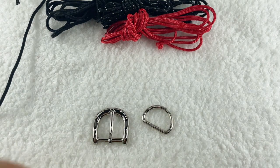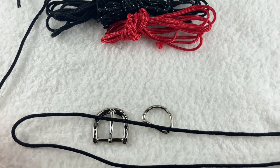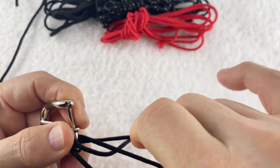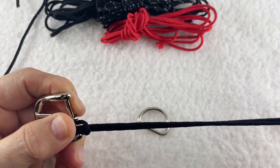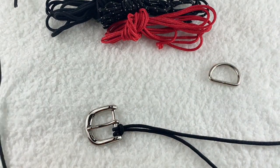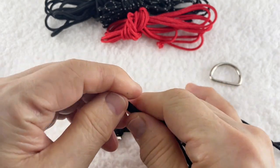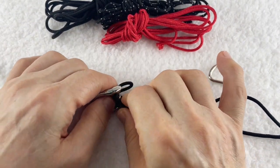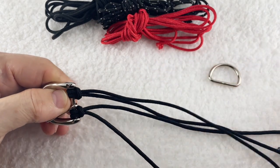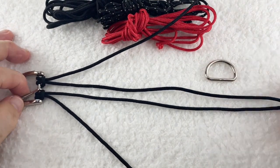芯と土台作りは黒にいたします。それぞれ1本ずつ使います。今回は小型用ですので、芯になる部分の長さは30センチといたしました。だいたいおおよそ30センチのところを折り曲げて上から差し込みます。芯が真ん中に来るように、短い方が真ん中に来るようにセッティングしてください。もう一つの方も約30センチくらいのところを折り曲げて上から差し込んで、2本を差し込みます。